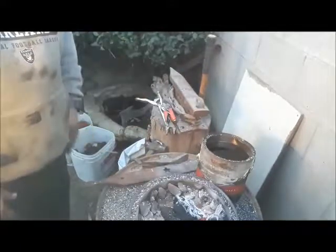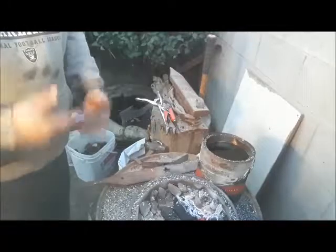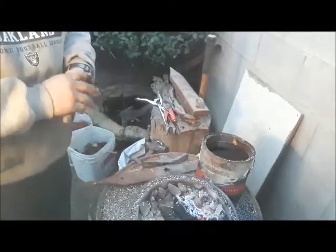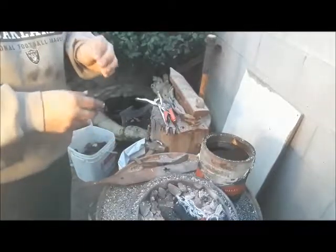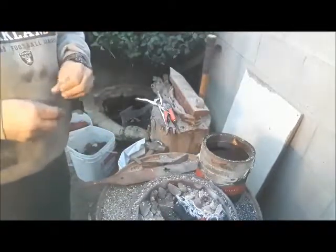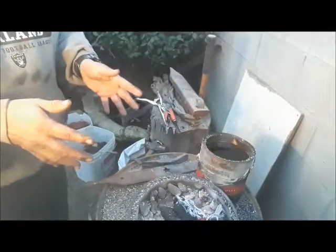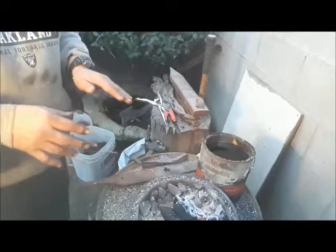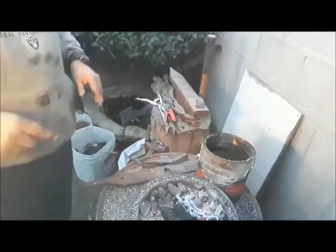Basically what I'm going to do is just forge out the steel. I am not an expert by any means — I'm very novice at forging — so no need for criticism. I'm just showing you how I make blades using lawnmower metal. Let's get to it.